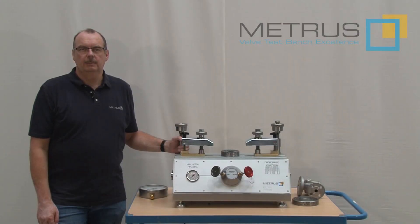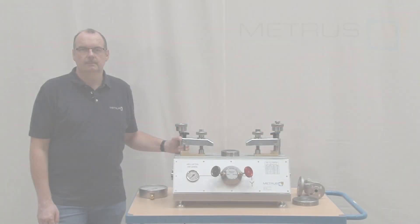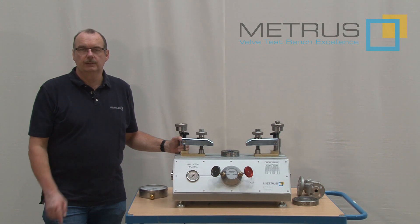Hi, my name is Thomas and I'm working for METRUS. METRUS has more than 50 years of experience in manufacturing valve test benches and we would like to share our experience with you.